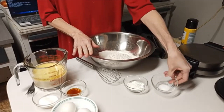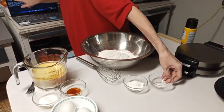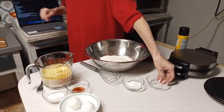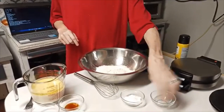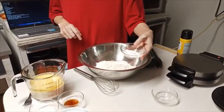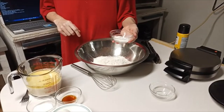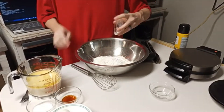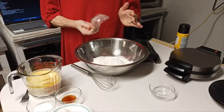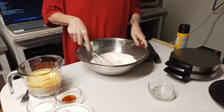And here I have a quarter teaspoon of salt — let me check my recipe — yes, a quarter teaspoon of salt. Mix that in. And here I have four teaspoons of baking powder. Put that in there, make sure it's all in there.